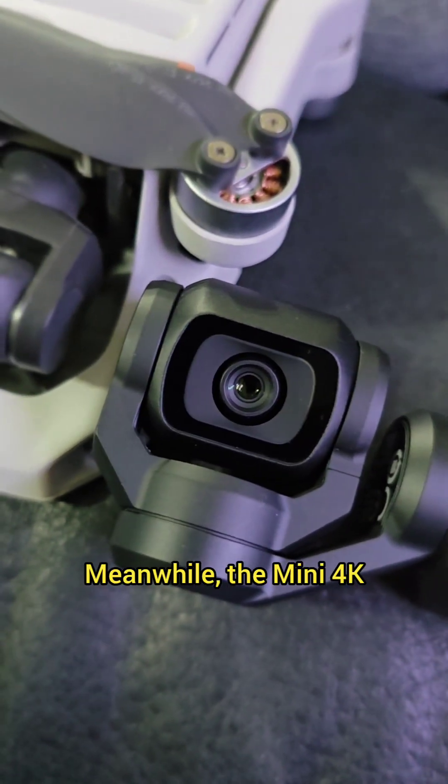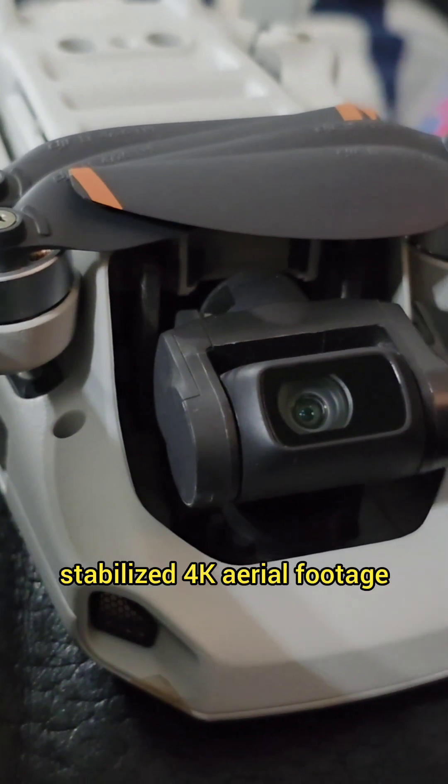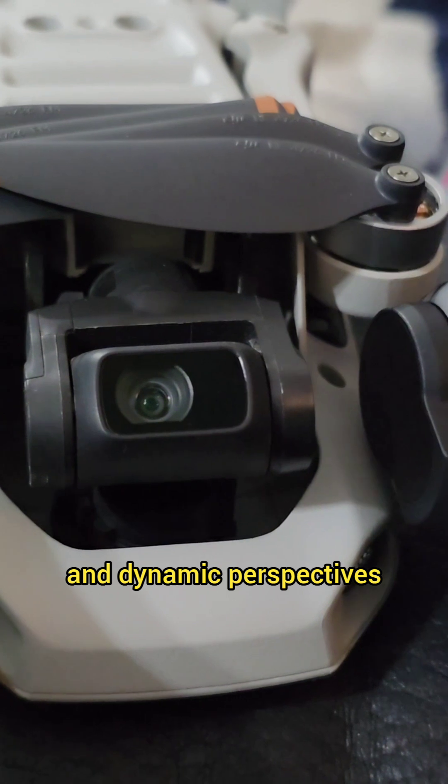Meanwhile, the Mini 4K, though limited by its smaller sensor, is optimized for sharp, stabilized 4K aerial footage, making it ideal for sweeping landscape shots and dynamic perspectives.